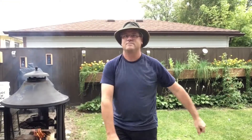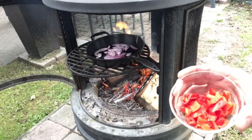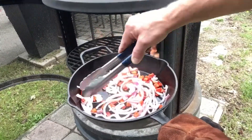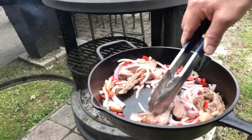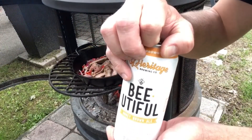Let's get that pan on the fire. Put in our chopped onion, chopped chili pepper, do a little stir, and of course our cut-up steak. Now add our beautiful beer.